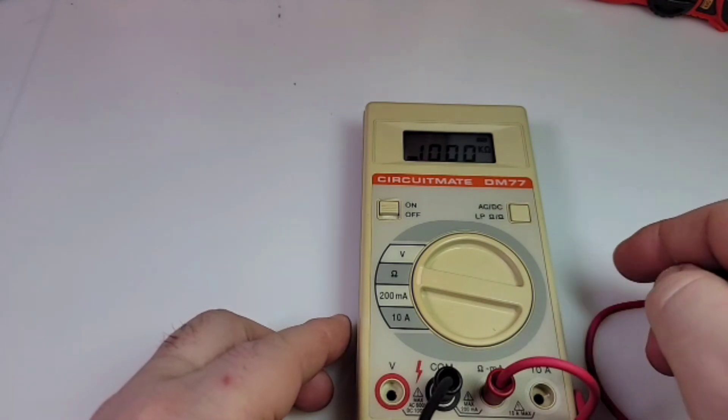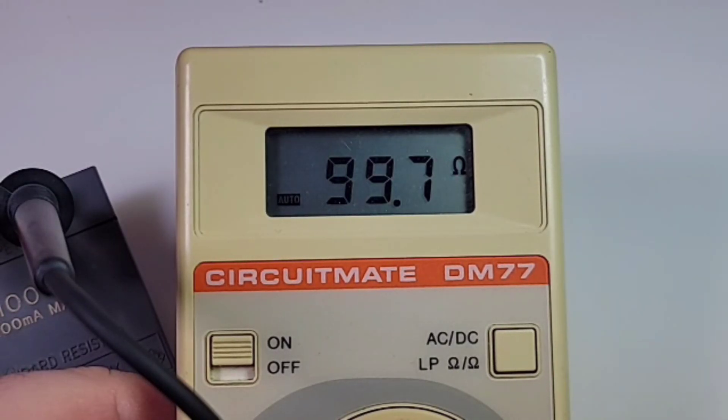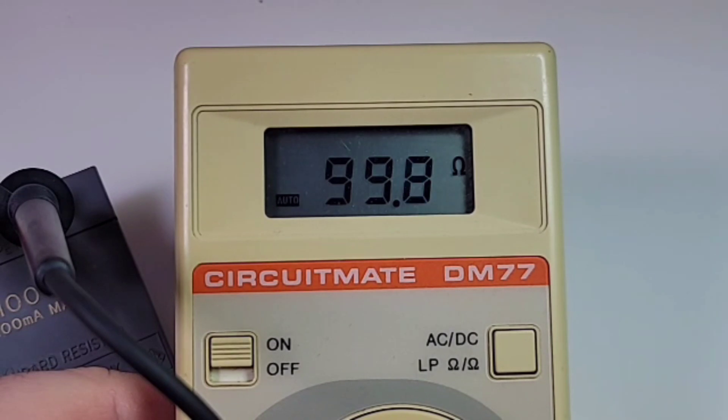Let's try a couple of quick tests to see how the old Beckman does in 2022. Testing this 100 ohm resistor — and that is oh so close: 99.8, 99.7. Oh yes!